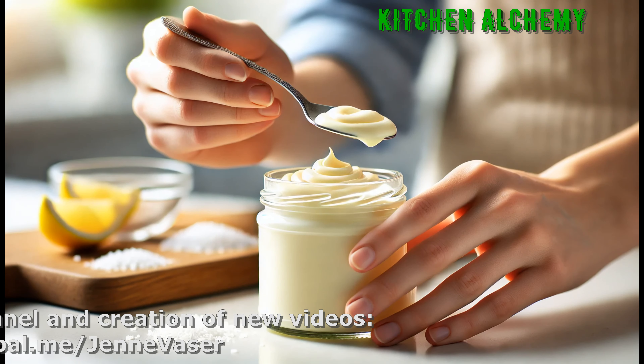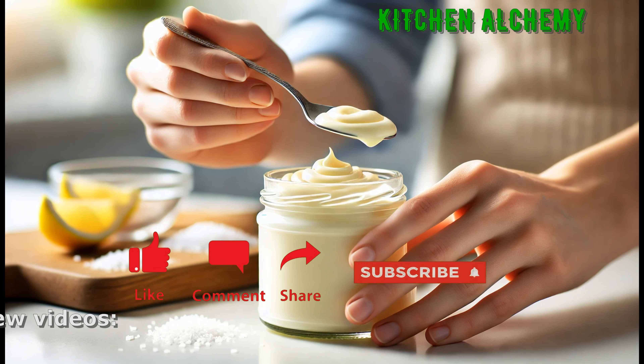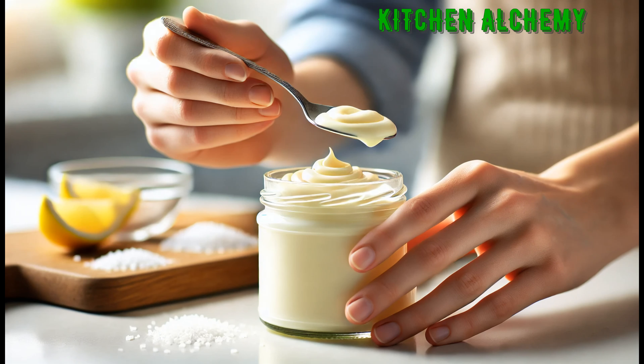Taste and adjust seasoning as desired. Add more salt, lemon juice, or sugar for extra flavor. You can adapt the recipe by adding garlic, herbs, or other spices to your taste.